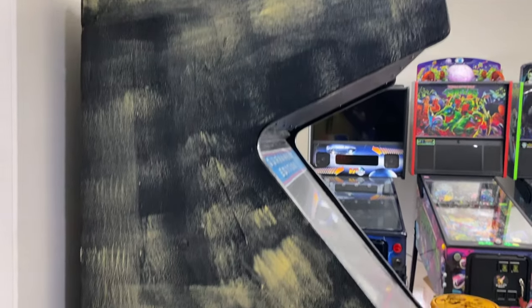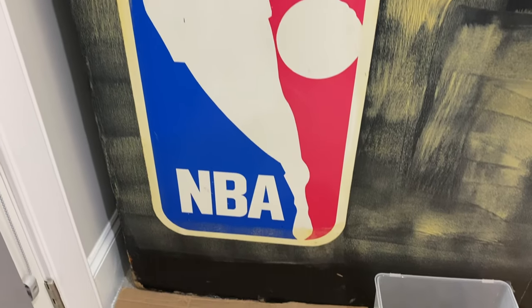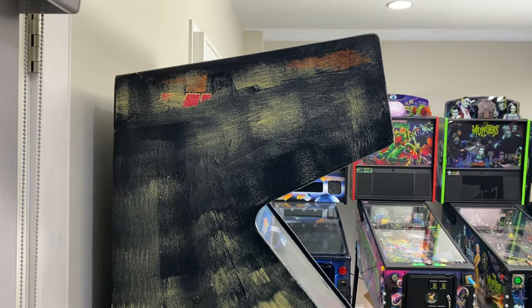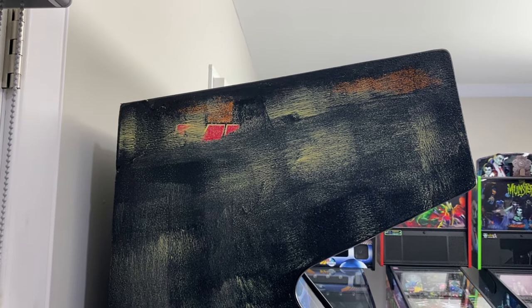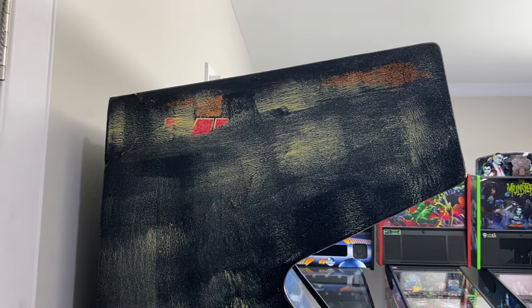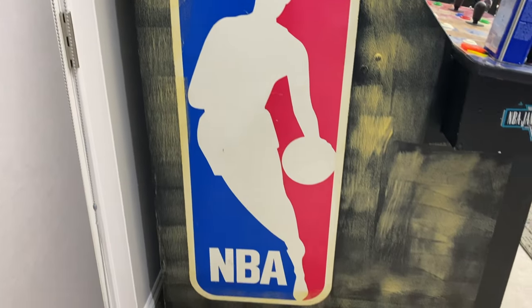You don't have to worry about the coverage being perfectly even — relatively the same thickness is okay. The thickness of the Citrus Strip will determine the strength and the amount of paint that gets dissolved. I didn't really mind going over the label because I've already done the other side. I know there's a protective plastic coating between the artwork that's under the paint and the artwork itself, so I can do several passes across this and it will be just fine.